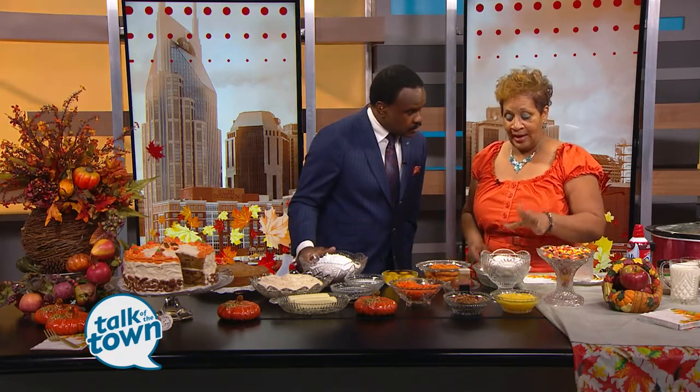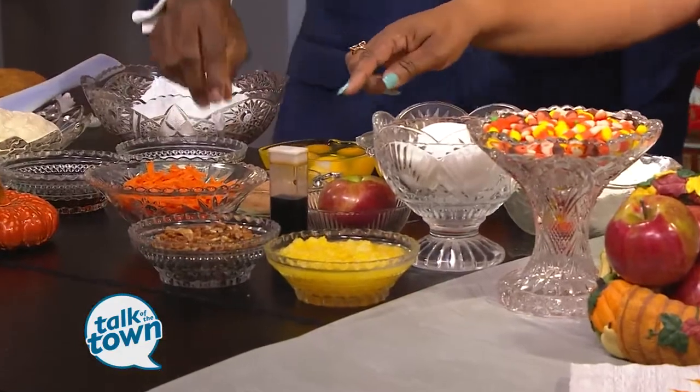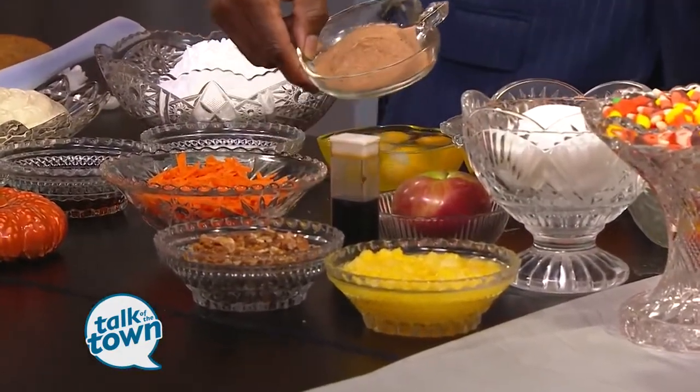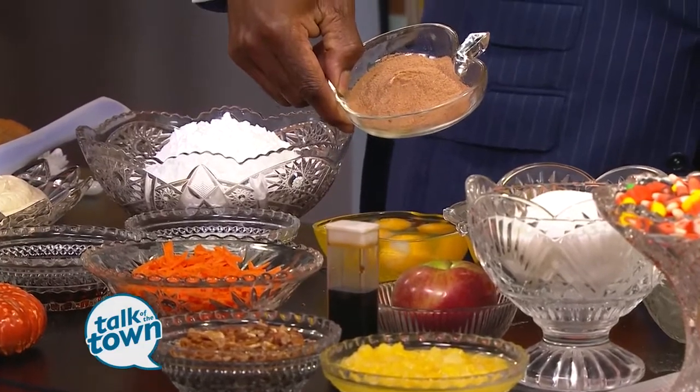We're going to start with the dry ingredients, but we don't have to separate them. This cake is kind of different — you start off with the dry ingredients. You add your flour, sugar, and baking powder, soda, and spices all together. That is cinnamon, pumpkin pie spice, and all spice.